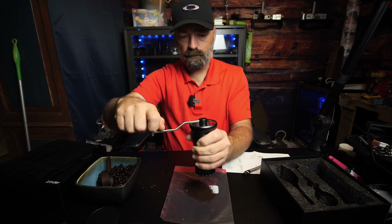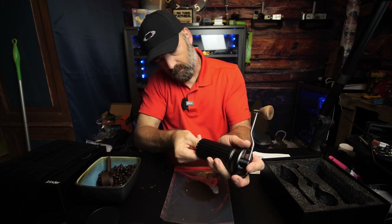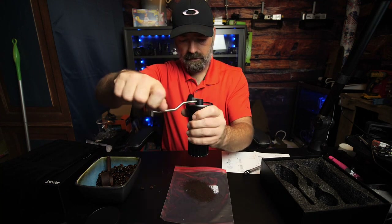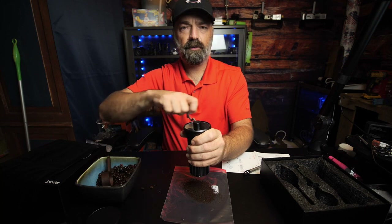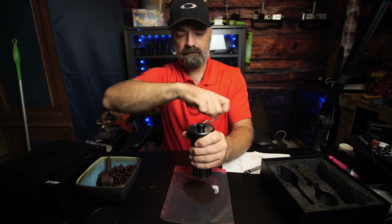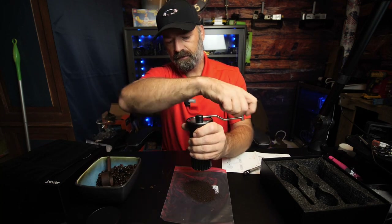For your automatic brewers — let's see if we can go even more coarse. Oh yeah, it gets as coarse as you want it. Super easy, I'm not struggling whatsoever — it's a nice fluid motion.